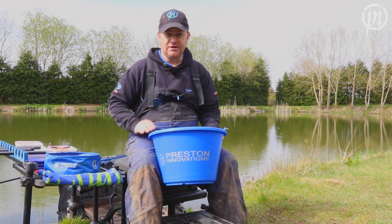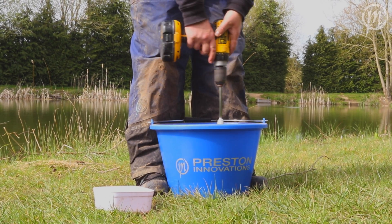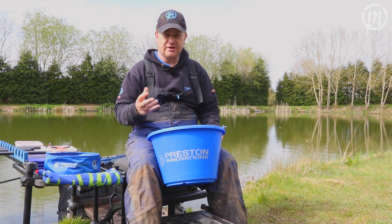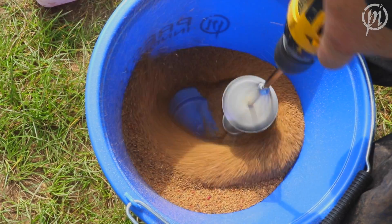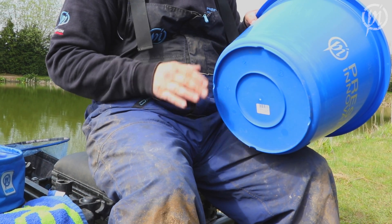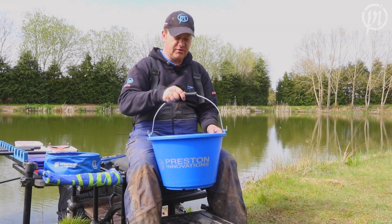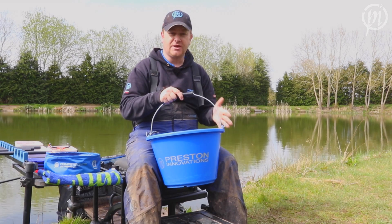So whatever type of fishing you're doing, you're going to need one of these buckets. These days, particularly, we're mixing up with powerful cordless drills and whisks, and it's so easy to literally rip the bottom out of a substandard bucket. So we've got the base reinforced so you can mix up as much and as often as you like, and a really heavy duty carrying handle to make sure you get all your ground bait to your peg.